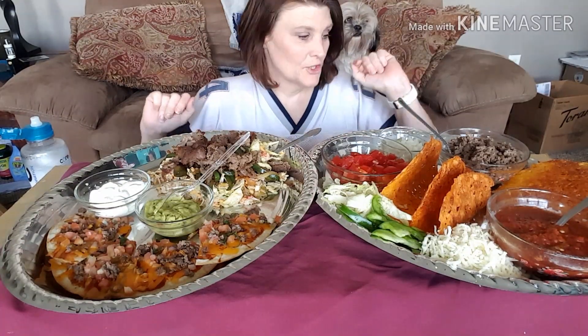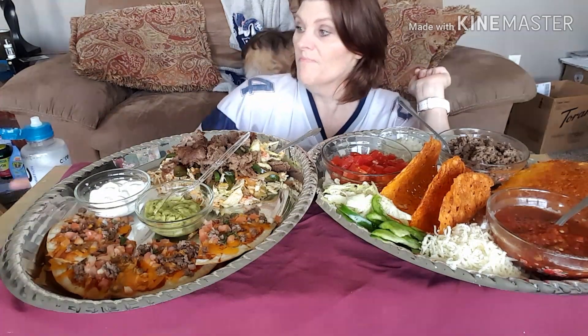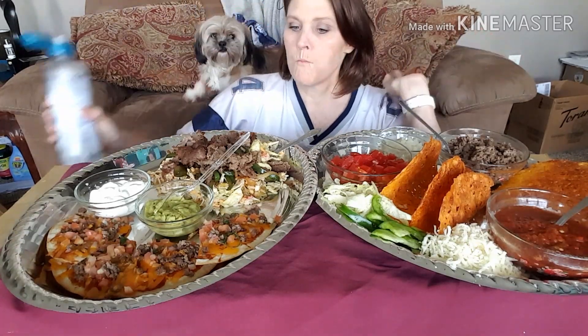Hey everybody, welcome back to my keto mukbang. Look at this, I am going to just explode. I don't know if I'm going to be able to eat this, guys. Let me give you a rundown of what I got. If you watched my video before this, you saw everything that I prepped. Let me start off by saying water. Right here I have my Mexi pizza that I made.